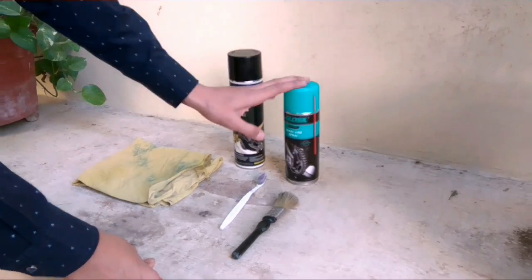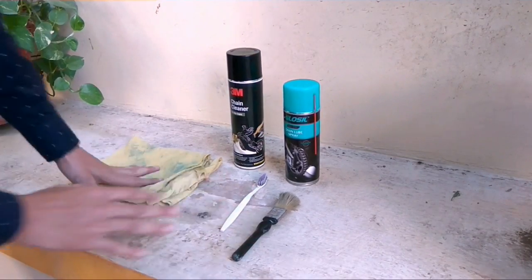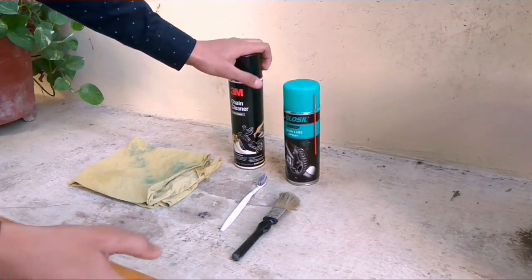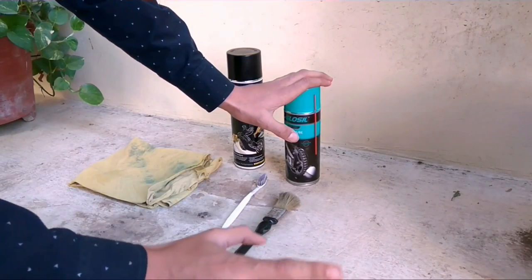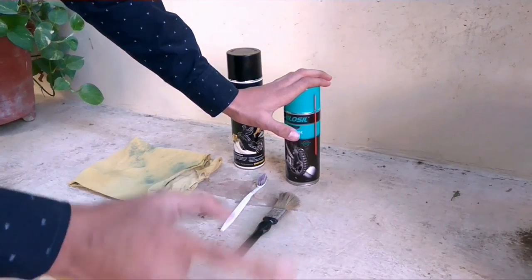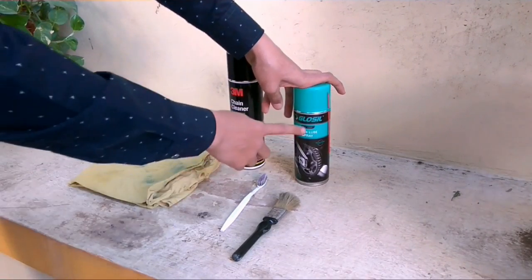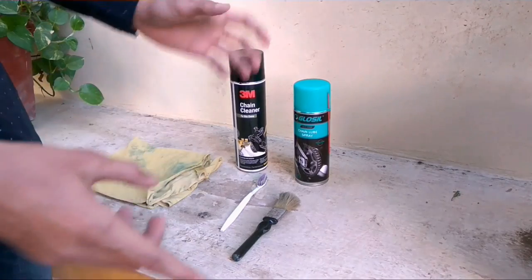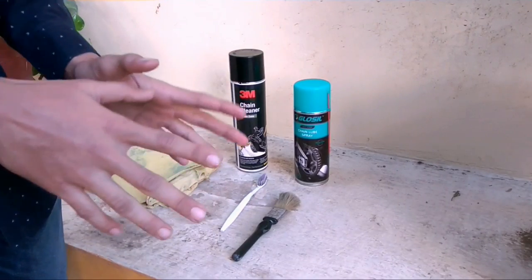The things that you will need are a chain lube, a chain cleaner, brushes, and a rag for cleaning the chain. Instead of a chain cleaner you can also use kerosene, but you can't substitute the chain lube with simple oil because it will come off very easily. The chain lube I am using is Glossal, the chain cleaner is from 3M. You can also use Motul or other companies — they are also good.